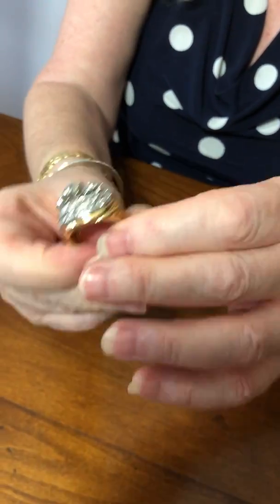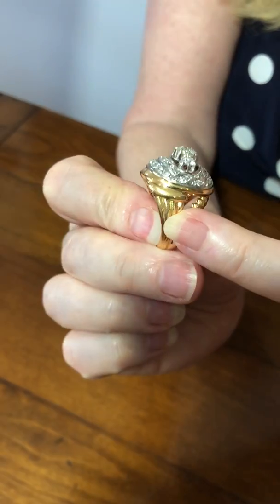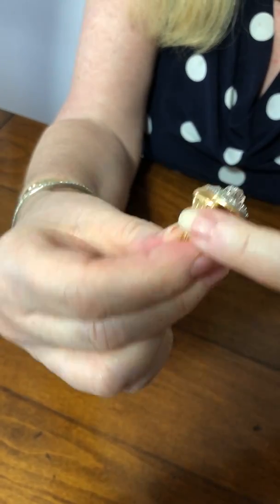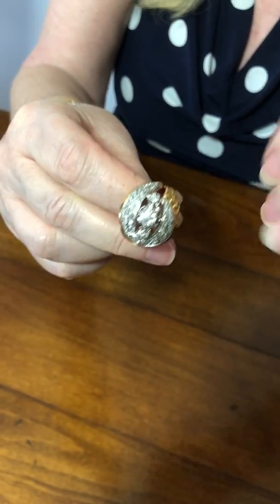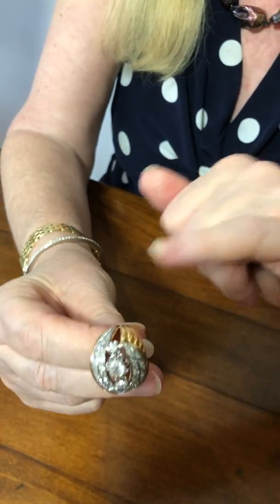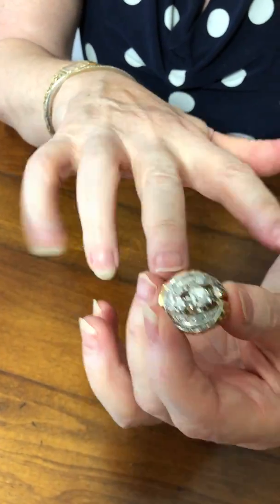It's slightly asymmetric: on this side we have four bands joining the head of the ring, and on the other side it splits into a swirl and more bands. So it can be worn either way round.